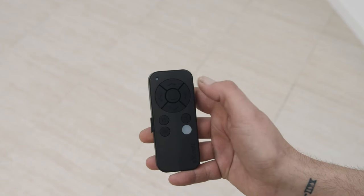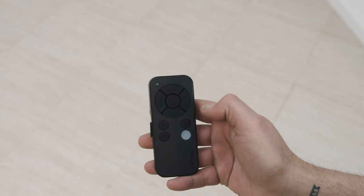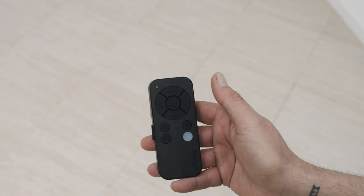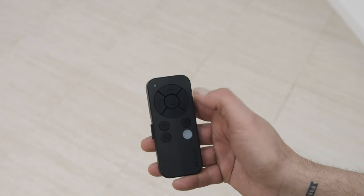This is the remote control. It is simple to use, water resistant with rubber buttons. It has controls for forwards, backwards, left and right. The center button is to stop.